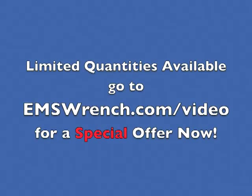I'm excited to have this tool and have been licensed to carry it over at the Medicast store. I only have a limited quantity, but you can get a special offer right now. Go to emswrench.com/video for a special offer just for watching this video review.